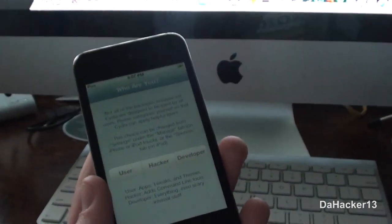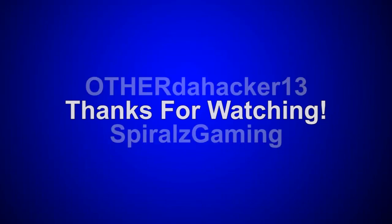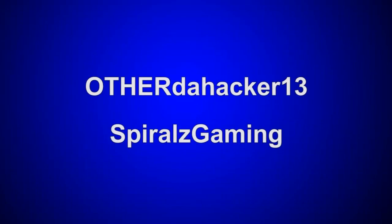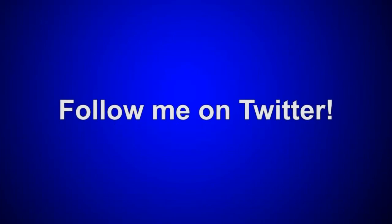This has been the tutorial on how to jailbreak your iOS 5 device using RedSn0w 0.9.9 beta 4. Thanks for watching. If you enjoyed it, please like the video, leave a comment below, and subscribe. Also subscribe to my second channel 'Other to Hacker 13,' my gaming channel 'Spirals Gaming,' and follow me on Twitter — those links are in the description below.